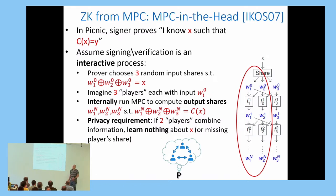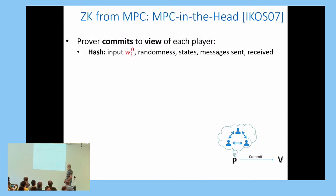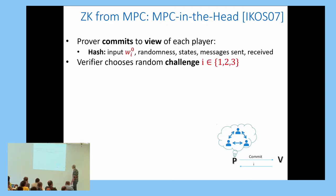To build a signature scheme, the prover commits to the view of each player by hashing its input, its randomness, its state, and the messages it sent and received. All of this is called the view. The prover hashes all these values for each player and sends the three commitments to the verifier.